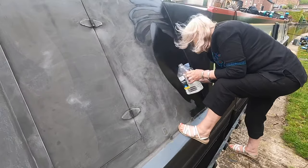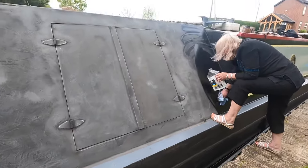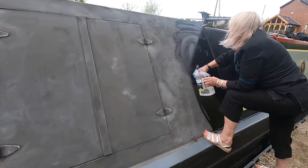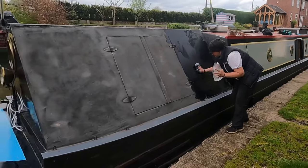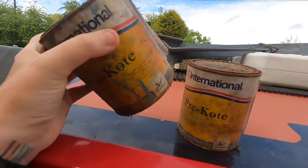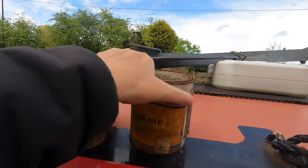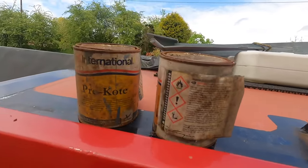Once we'd sanded it, it was time to brush it off and give it a good turps, just to clean off all the residue. Now let me just warn you — I am not a painter. I'm not telling you this is a right or a wrong way to do things, this is just the way that I've done it. I found some dodgy old undercoat under my well deck — it had been there for years and years. Anyway, after a good shake and a good stir, it was fine.